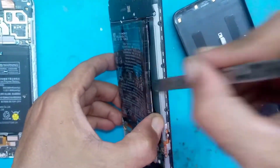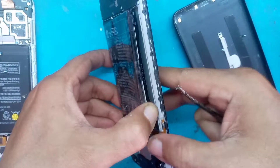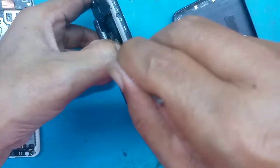LCD yang baru sudah kita siapkan dan sudah kita tes, hasilnya normal. Kita teteskan menggunakan cairan thinner.